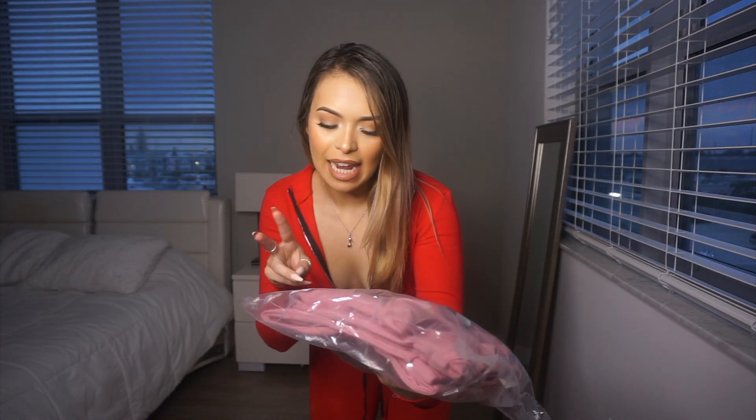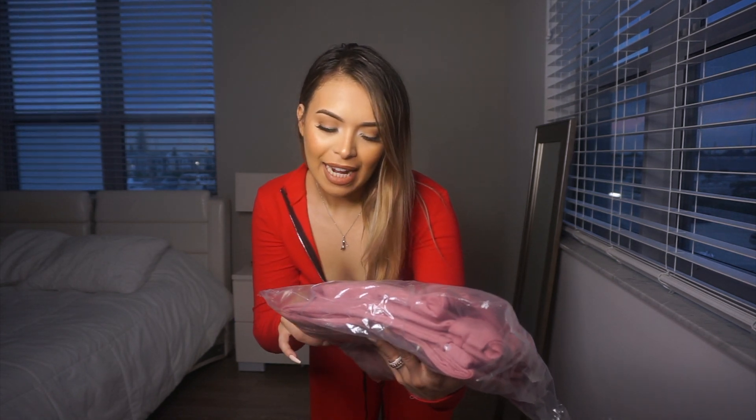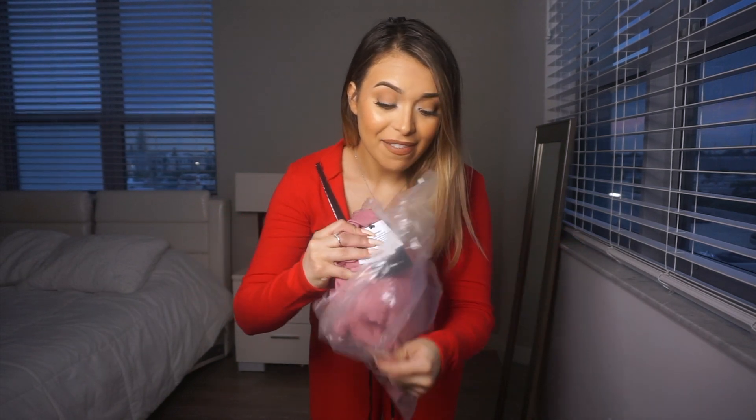Last but not least, this is the second lounge piece I bought. This is called Blocking It Out Loud and I got it in size small. This was so pretty — it looked so good on the model. This one retails for $44.99 as well. You do get two pieces just like the red one. So let's see if this one is as pretty as the red one.